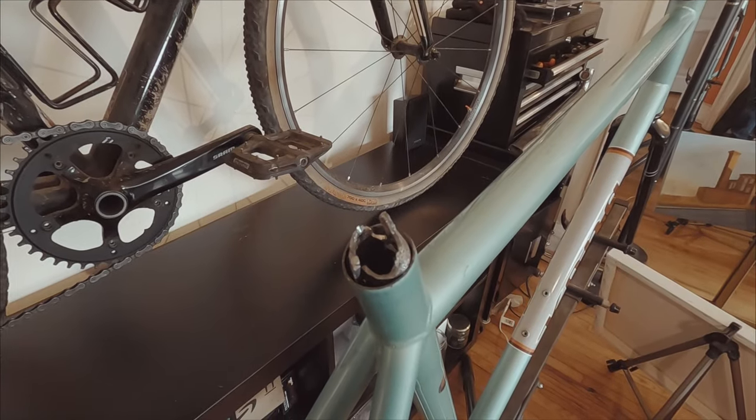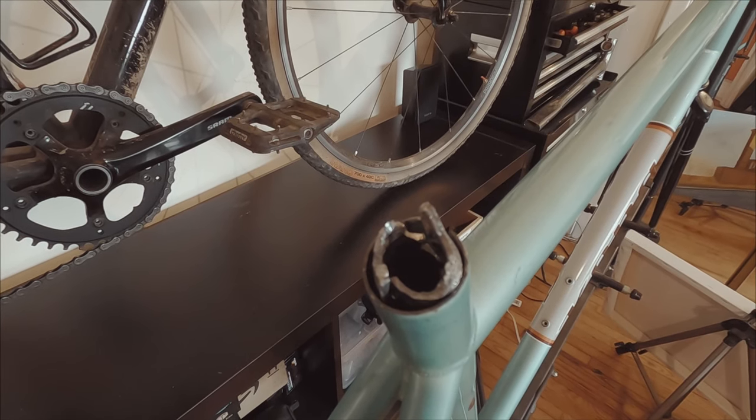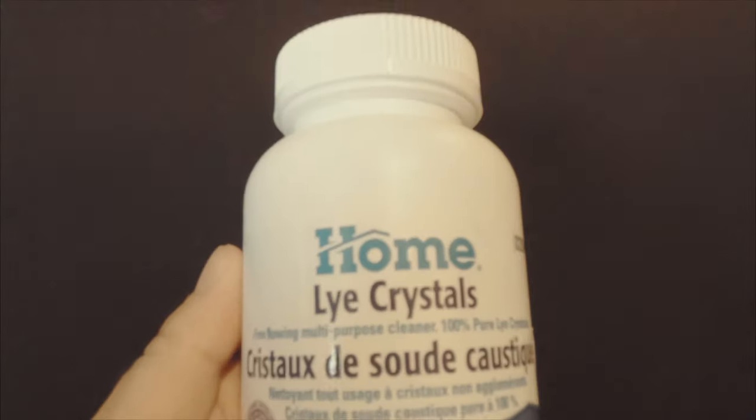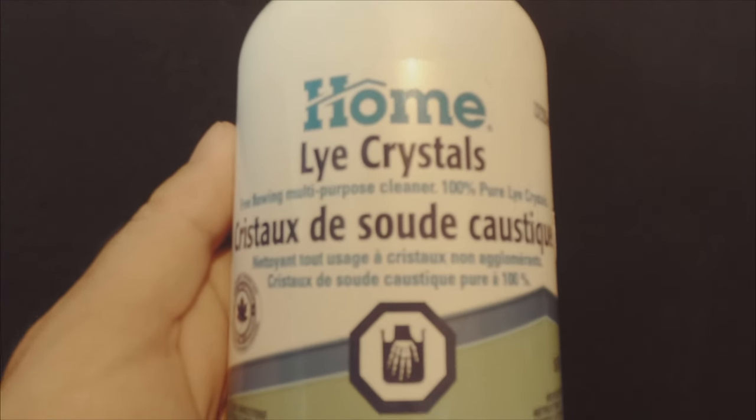After all of this, there was only one thing left to do: use this chance to shoot a cool video, play with some potent chemicals, and attempt to melt the seatpost. For this project, we are going to need 100% pure lye crystals and some tap water. Lye is an alkali chemical, or sodium hydroxide, also called caustic soda.